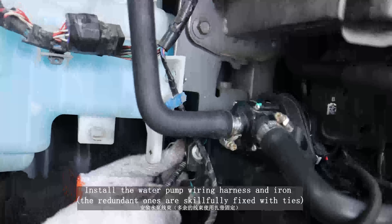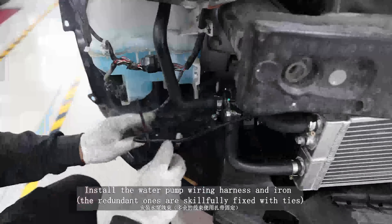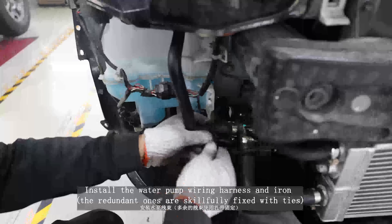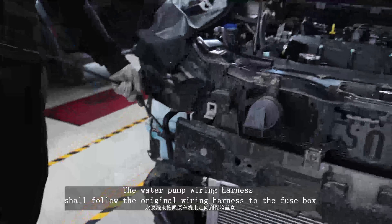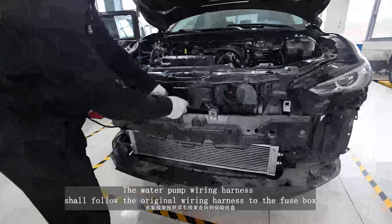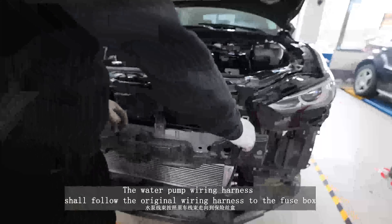Install the water pump wiring harness; the redundant ones are fixed with ties. The water pump wiring harness shall follow the original wiring harness to the fuse box.